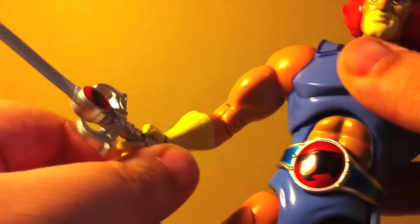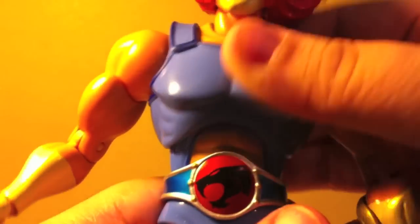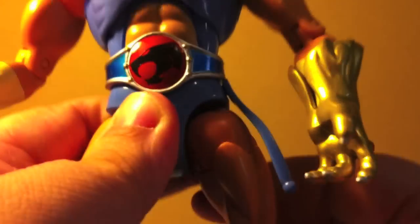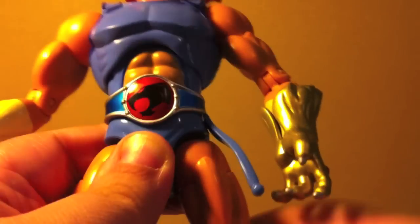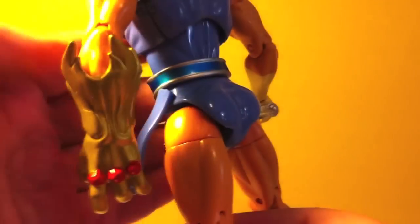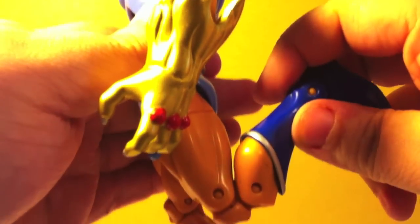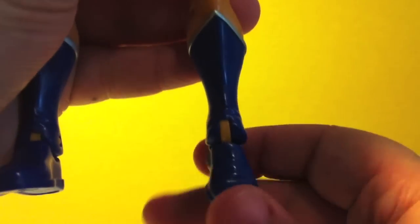You get a bicep swivel, and a standard hinge joint for the elbow — not double-jointed. The hand itself swivels, rotates, and moves back and forth — all that good hand movement. He gets the ab crunch and chest movement as well, and the whole torso does swivel. For the thigh you get a really good range of motion forward and backwards, it does go out to the side, and then it swivels at the top of the thigh. I was very surprised and happy that they included double-jointed knees on this guy. For the ankle you get a standard hinge, and it moves side to side a little bit as well.